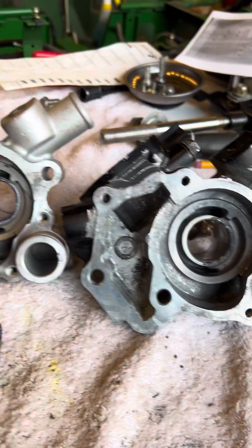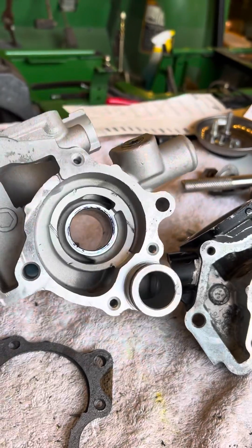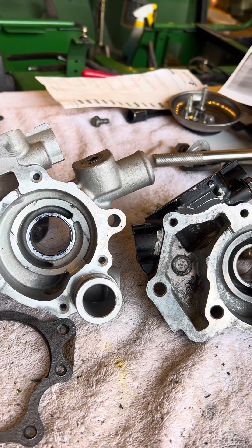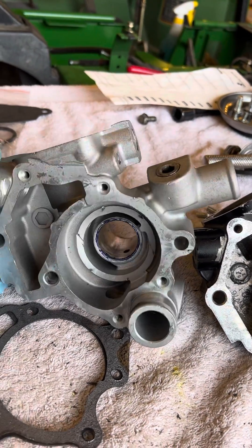I thought I'd get one of those eBay Chinese water pumps for Yanmar, which was like a hundred-something bucks, versus the 400 bucks for the Deere version. Taking them apart, I just thought I'd show you the difference. It won't work, and I'll show you why in a second, but you can see the castings are pretty much the same.